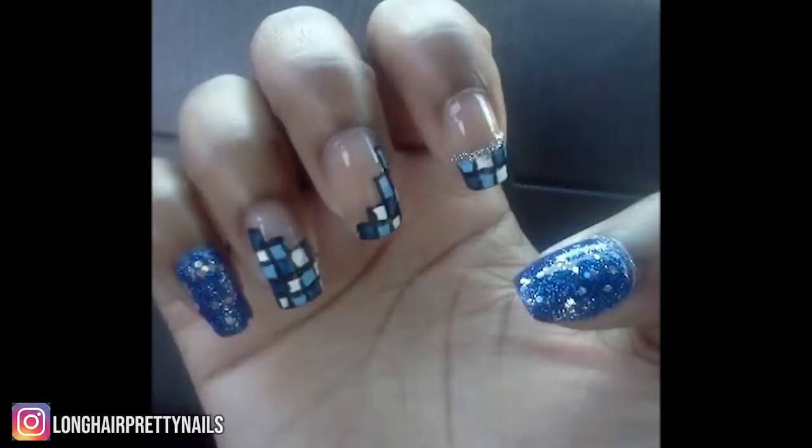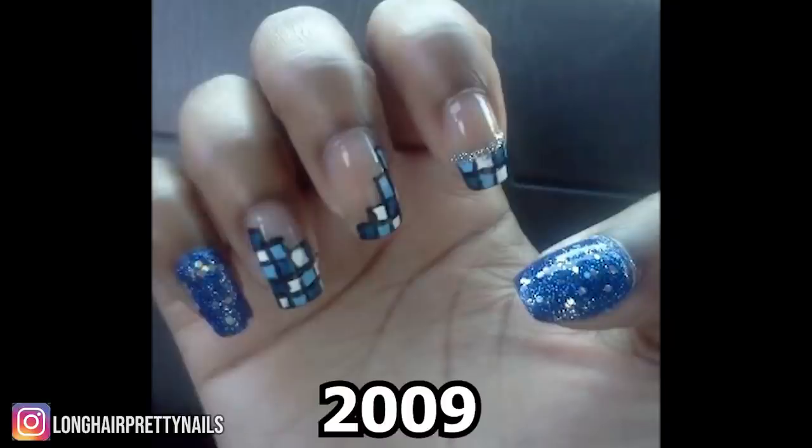Hey y'all, what's up and welcome back! In this video I'll be doing another recreation. This one is from 2009 and at the time it was one of my favorites. I was going for a Tetris feel, but to me it kind of looks like a checkerboard. Anyway, I'll be recreating this one today.